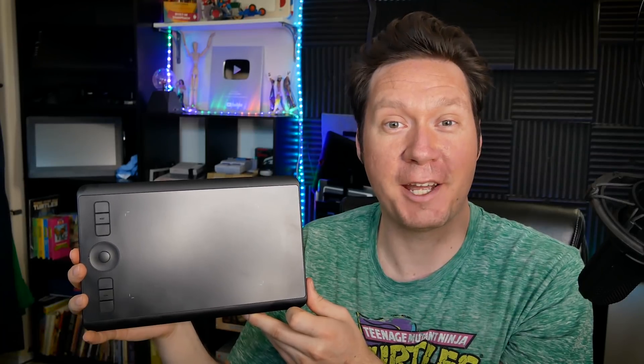Thanks for joining me today. I'm Aaron Rutten, and I'm going to be reviewing the new Wacom Intuos Small, just for you. That's coming up next.